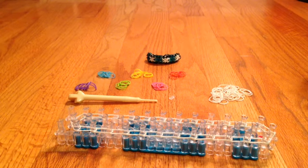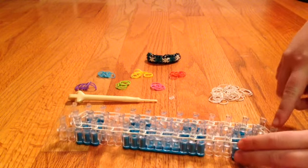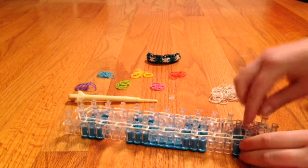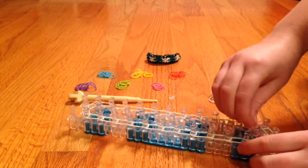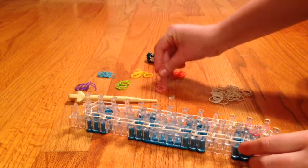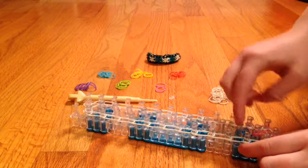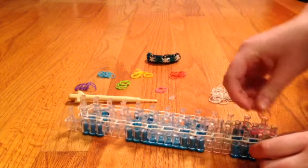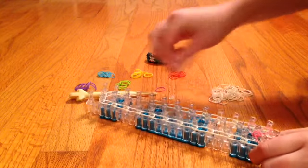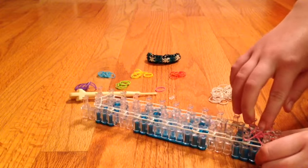Now we're going to move on to the Starbursts. To make this Starburst, you're going to take your first color and go up one from the end of your perimeter, then out to the right — from the middle out to the right — and you're going to keep doing this clockwise. This part is fairly easy, but it can be a little confusing at times. It only gets more confusing, so I'm really sorry if I'm not making much sense.